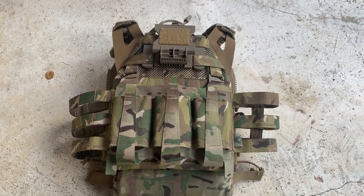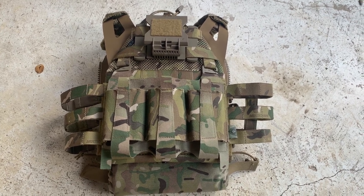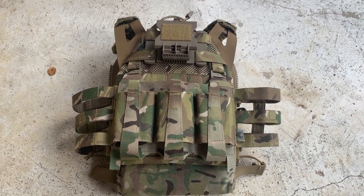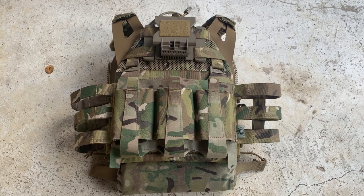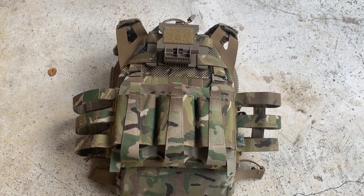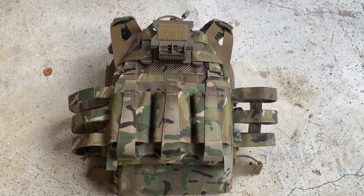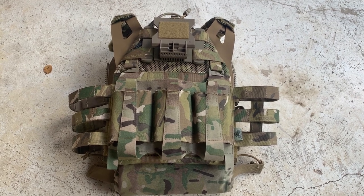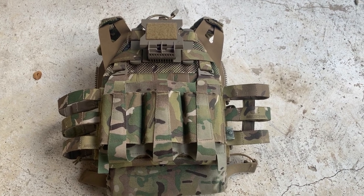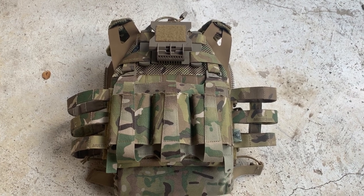What's up everyone? I'm gonna be going over my plate carrier setup today. I didn't really want to record because it's been raining and I don't really have a tripod, so filming one-handed is kind of awkward, but it's just gonna do. So we got a multicam Cry Precision JPC 2.0 Maritime swimmer cut — it's a long name, but they're specific with their stuff, so you need to get it right or you'll mess up your whole setup and buy the wrong crap.